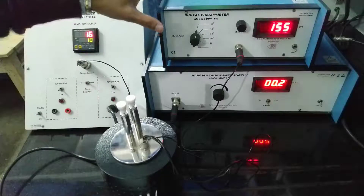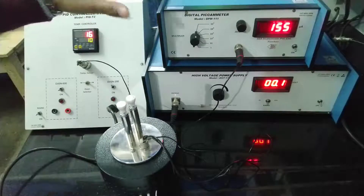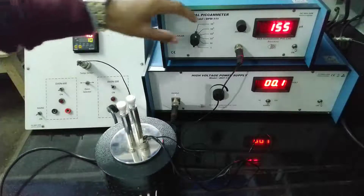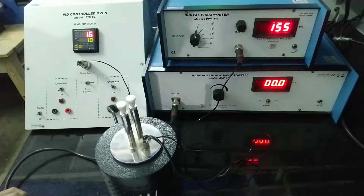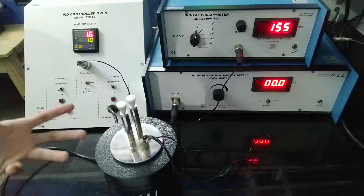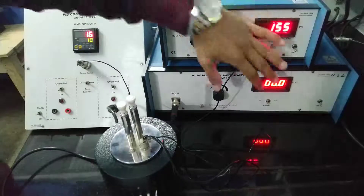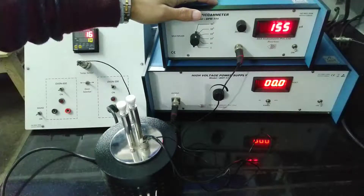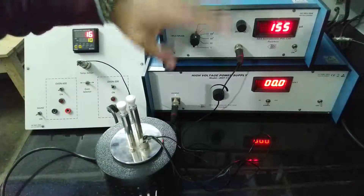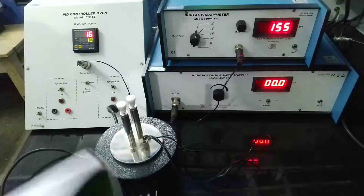If it's not giving you a reading at 10 to the power 5, you can decrease it a little bit and see at what power it gives you that reading. Also, make sure the voltage is not too high — keep it below 10 volts.